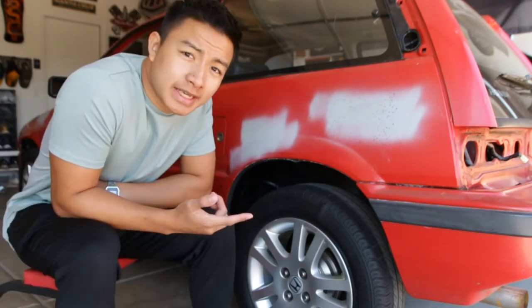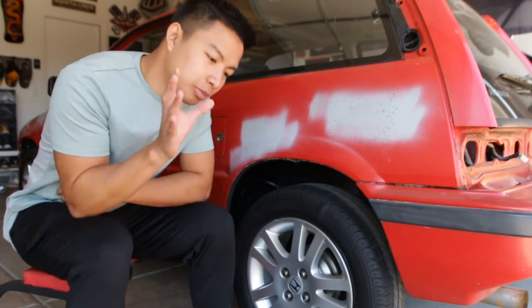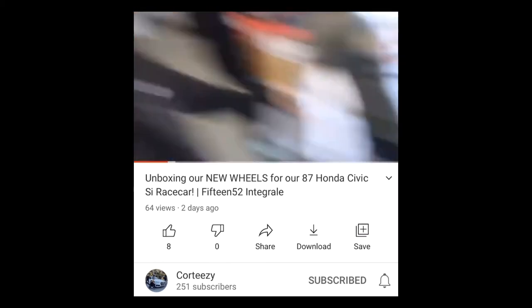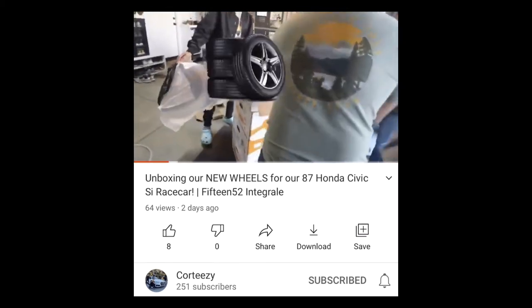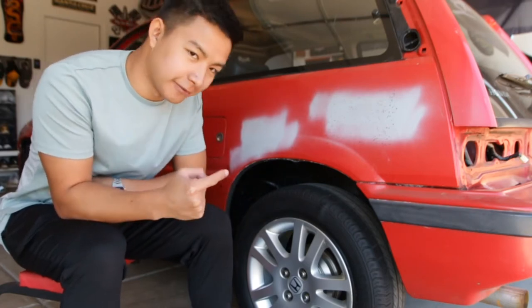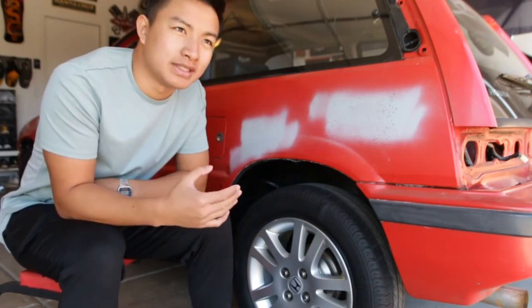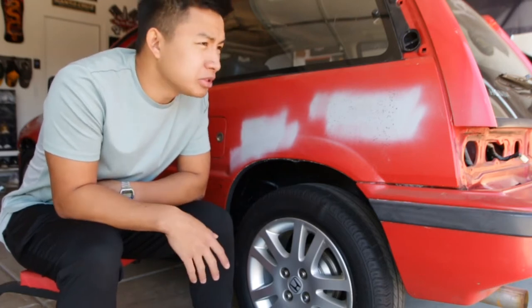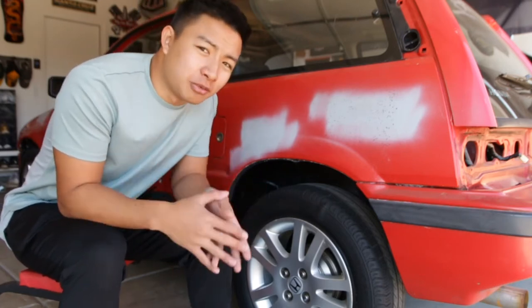If you guys didn't catch our last video, I'll put it up right here. Thanks for checking out our channel. We actually got new wheels for this car — a set of 155/2 Integrales, or Integrals — I don't know. We got a new set of wheels, so check out that video.